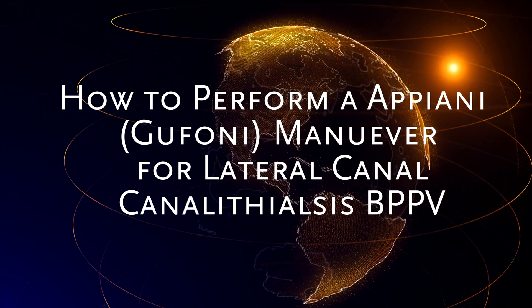We're going to review a home treatment for the Appiani or Gufani maneuver. This is a maneuver you can use along with the 270-degree barbecue roll to treat lateral canal canalithiasis BPPV. If you're doing this at home, you'd only be doing this if you've already seen a vestibular physical therapist and they've informed you that you have lateral canal canalithiasis variant BPPV.